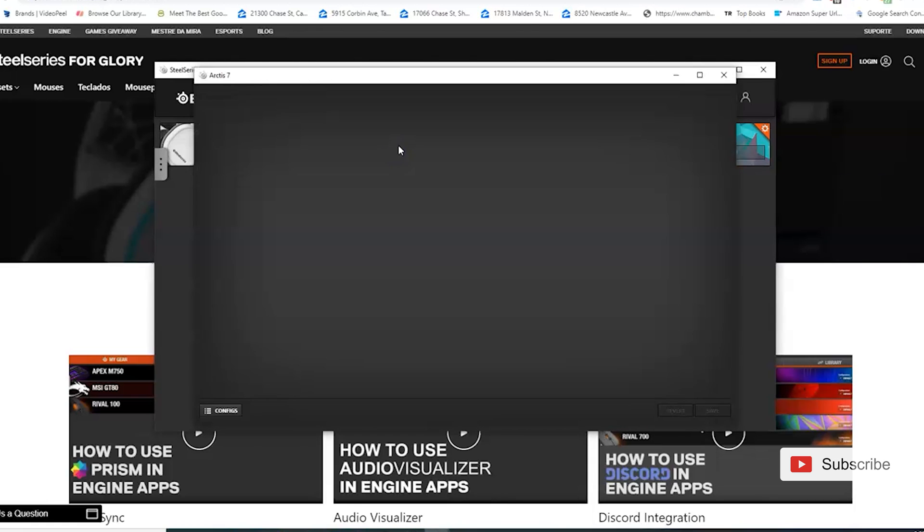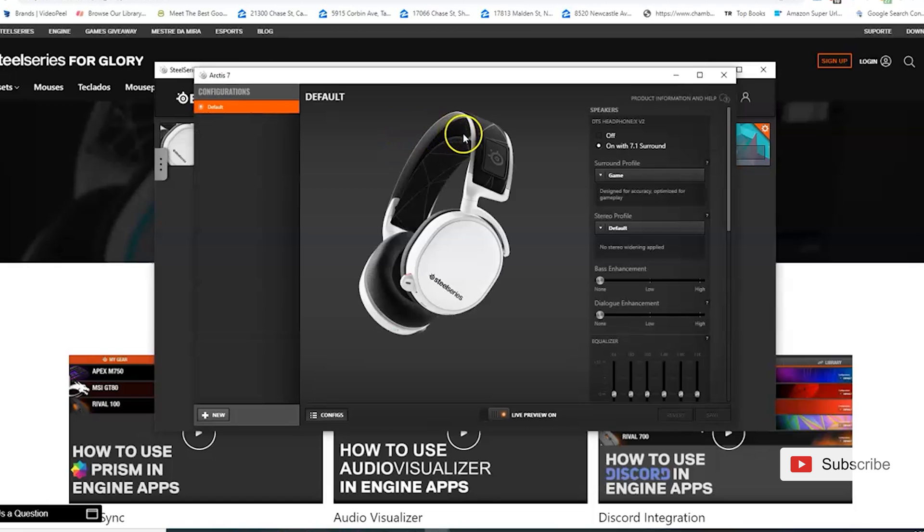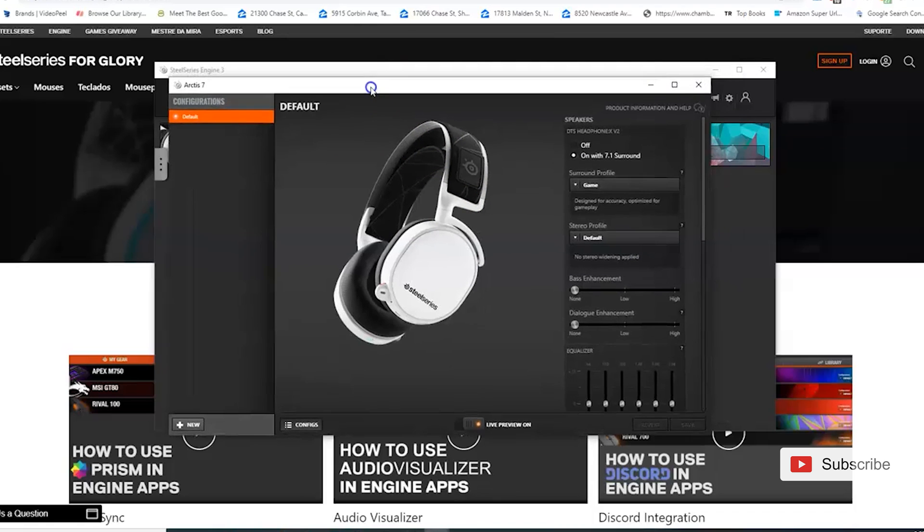When everything works correctly the message should disappear and on this page you can customize and set modes for your Arctis 7. You're pretty much ready to start playing. If you're on PC you are set up; for PS4 let's move on to the next recording.